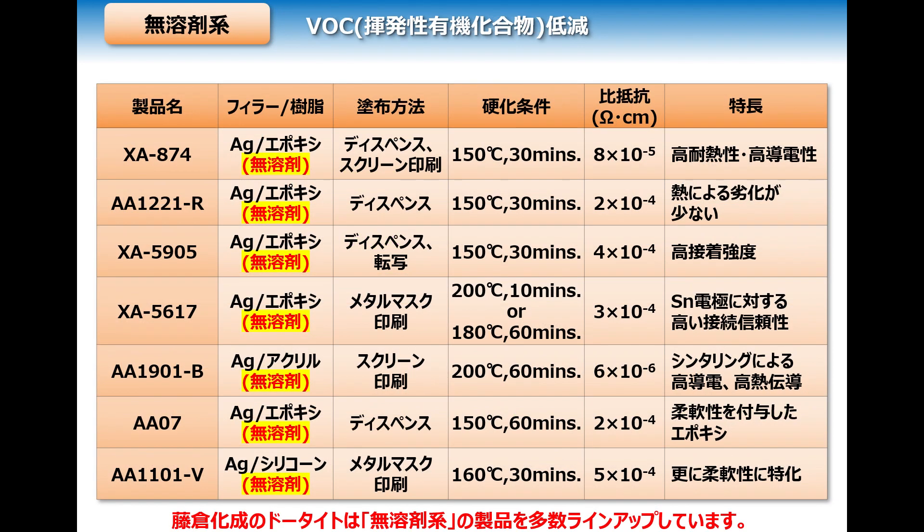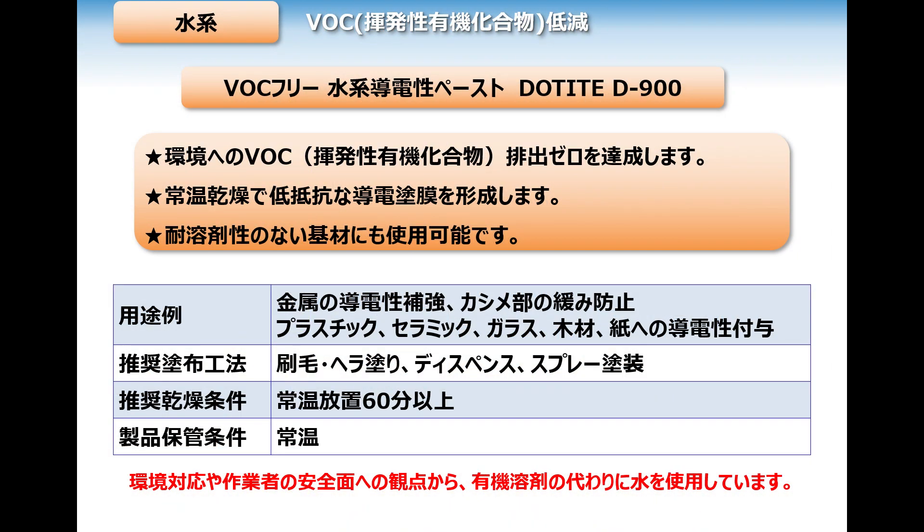While petrochemicals are useful and convenient, there is a great demand for change. In particular, VOCs, or volatile organic chemicals, that are harmful to the environment are often used in adhesives, inks, and paints. Regulations like the air pollution control law aim to rapidly reduce the use of these chemicals. Here at Fujikura Kase, we're also developing solventless materials. Organic solvents have often been used as thinners, but in consideration of environmental impact and worker safety, we're working hard to develop more environmentally friendly water-based materials.